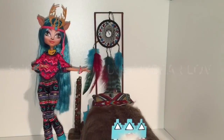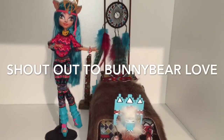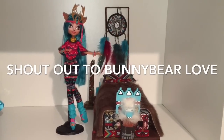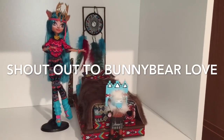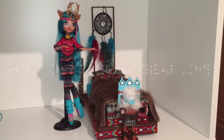And finally, it's time to do a shout-out to BunnyBearLove — thank you so much for being patient. And for the rest of you, I want to thank you for subscribing to my channel and for watching my videos. You have no idea how much I appreciate you all. Thank you so much.